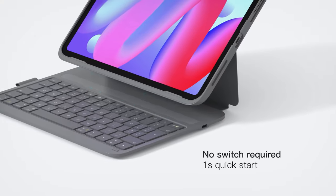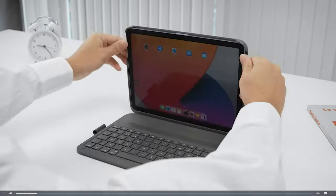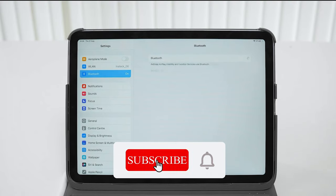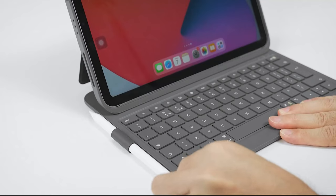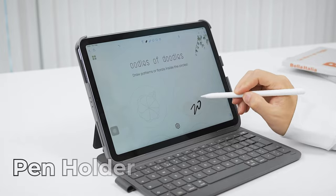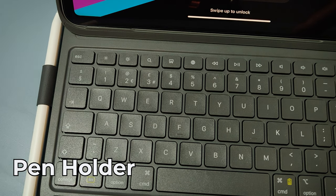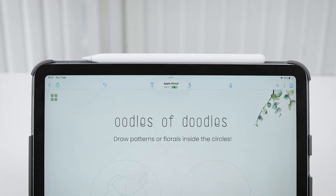It turns on in less than one second and automatically starts when attached to your iPad and turns off when detached. No need for a physical switch, making it more effortless and power saving. It also has a pen holder included — the PU pen holder provides space for your pencil with a frame-free design that allows convenient magnetic charging for the second generation pencil.